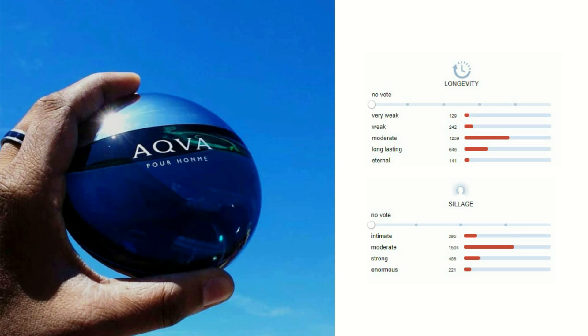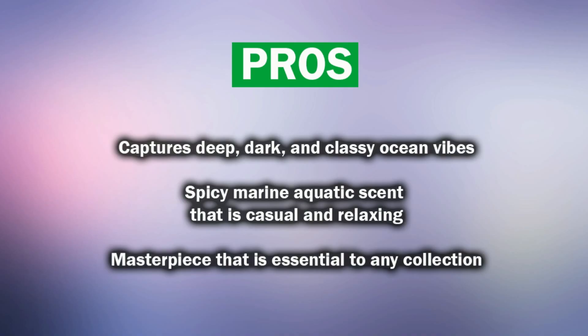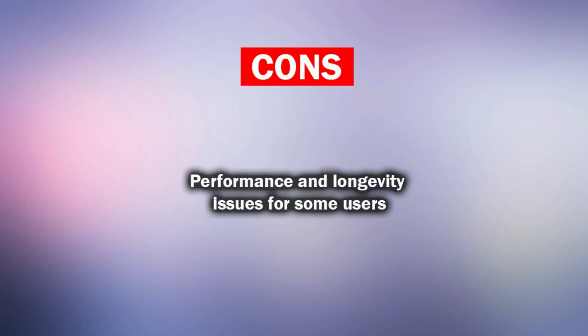The price value is normal and below the average price according to most reviews. The main pros of this scent: it captures deep, dark, and classy ocean vibes. It's a spicy marine aquatic scent that is casual and relaxing — a masterpiece essential to any collection. Probable cons: performance and longevity issues for some users.